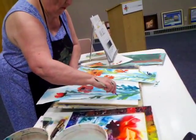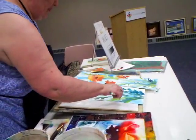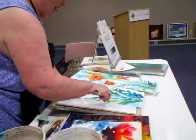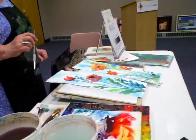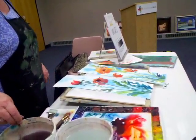What color was your background? What color blue? That was Antwerp. It's the same as phthalo or Prussian or Grumbacher blue.